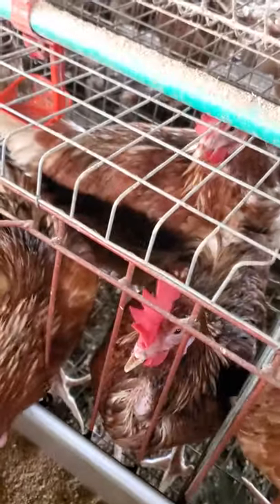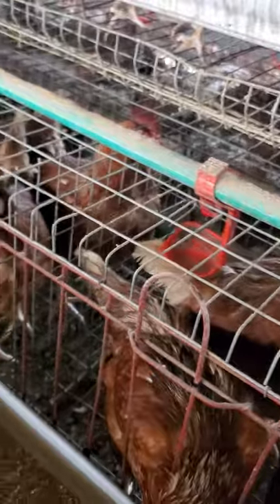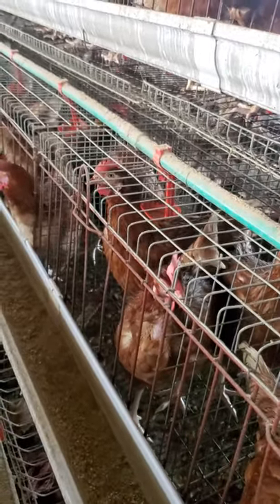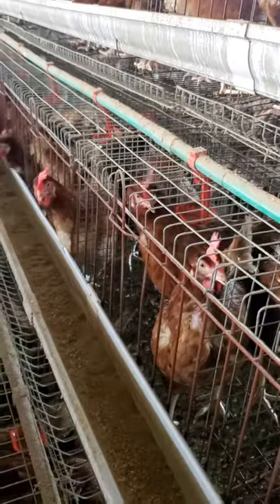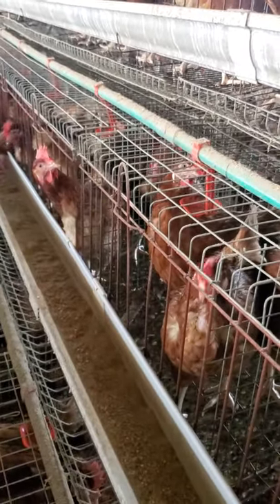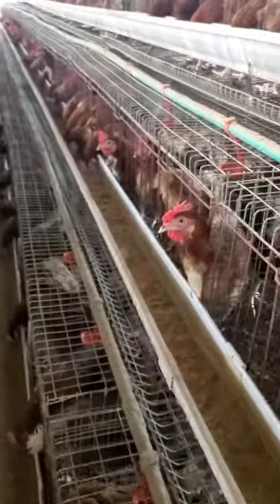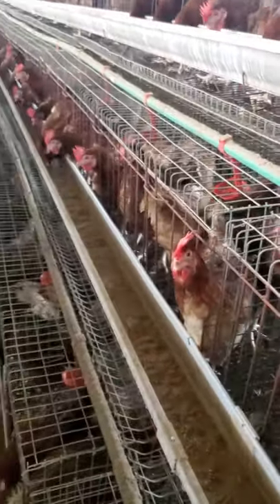We have the slow eaters and we have the fast eaters. So while you are trying to serve it, you should have like a gauge or something that you can use to measure, so that while you are serving, you can be able to serve almost equally.